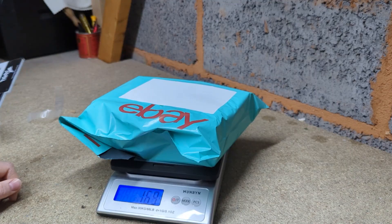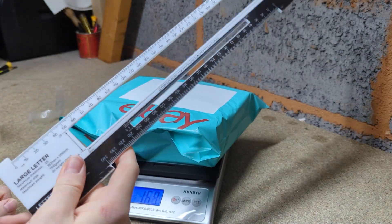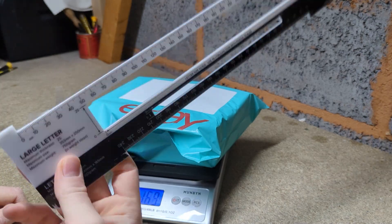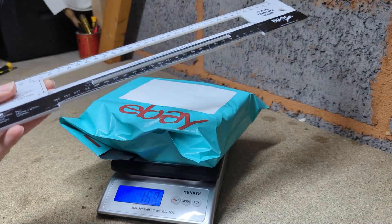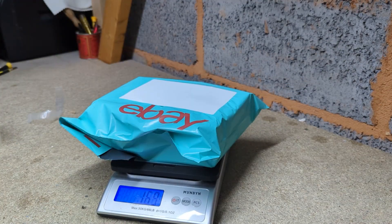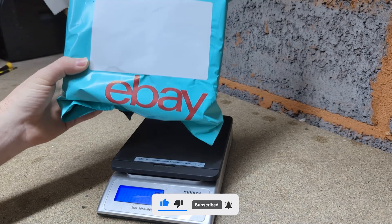If you're sending large letters, I recommend getting one of these rulers — you can check whether a large letter fits within the maximum size. I'll leave a link in the description. This has saved me so many times with large letters; I don't want customers getting charged by Royal Mail. I think it costs around £10 — not too bad. That's it for this video — if you have any questions let me know in the comments, leave a like, subscribe, and I'll see you all next time.